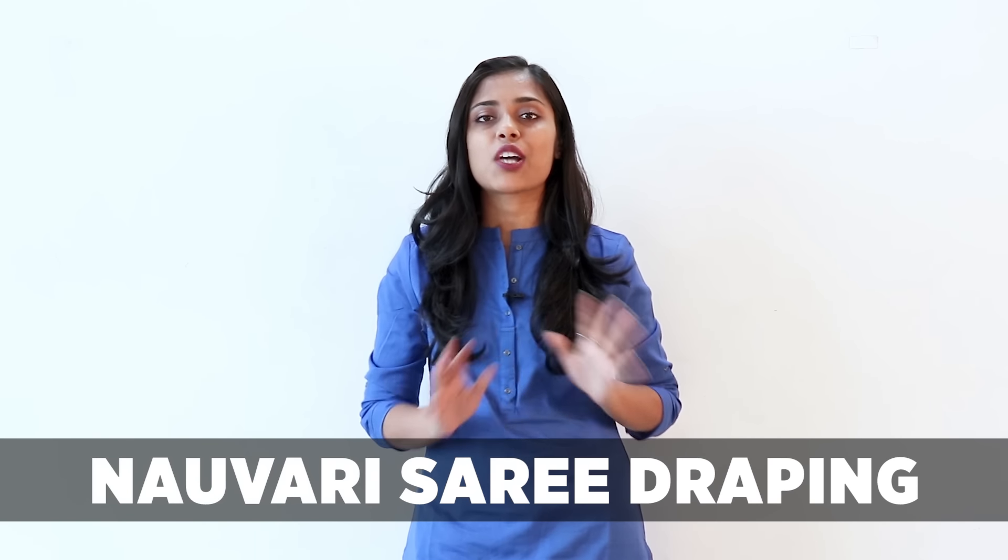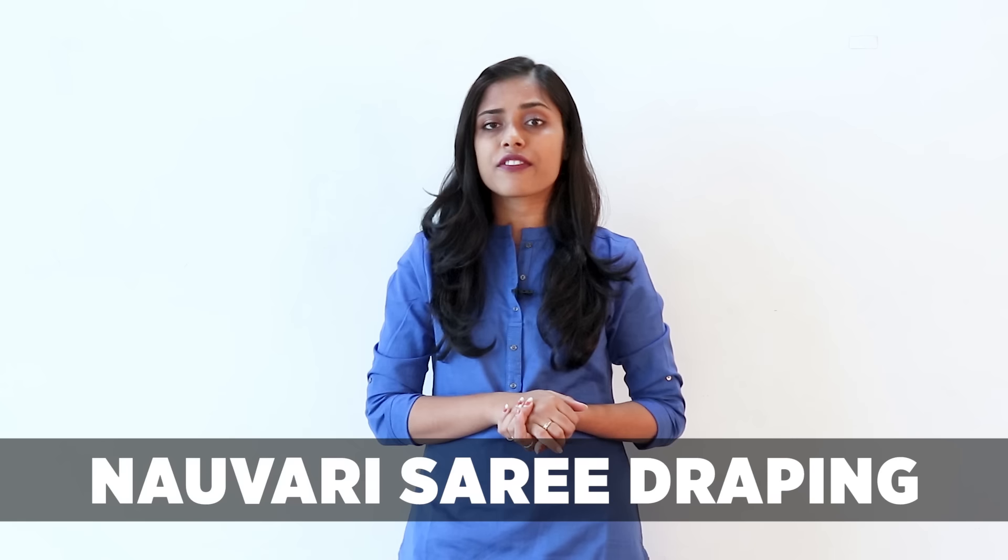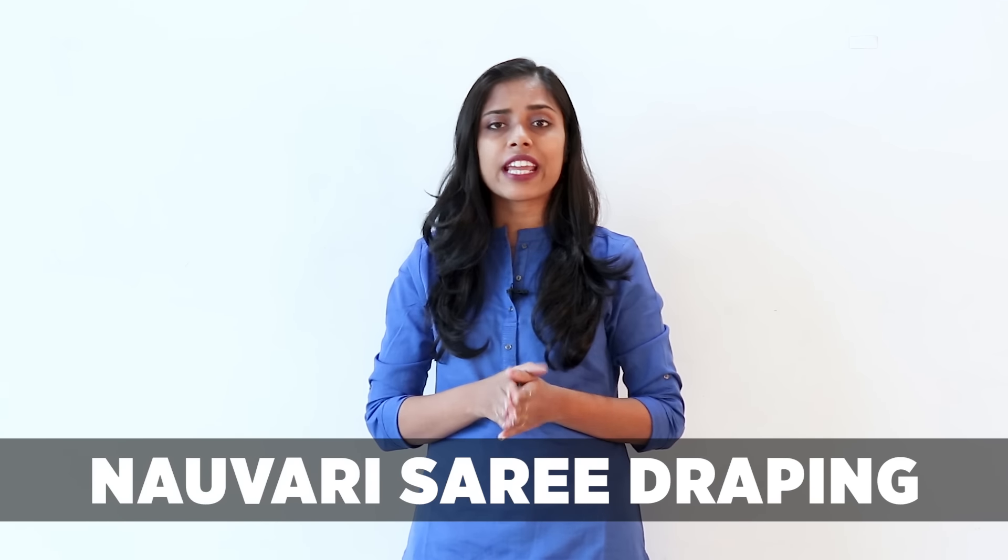Hi guys, welcome back to g3fashion.com. I am back with a saree draping video. This is a very recommended and most demanded video on our channel — it is the Marathi saree draping, which is known as the Nowari saree draping. I am going to show you a very basic style. There are so many different ways you can wear a Nowari saree, and I am not an expert at this, so please don't judge the video — I just want to give you some style tips on how you can wear this saree.